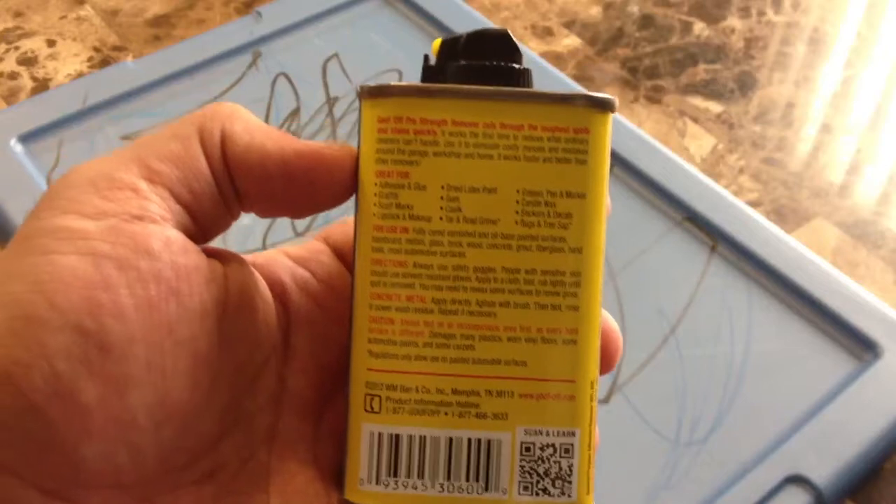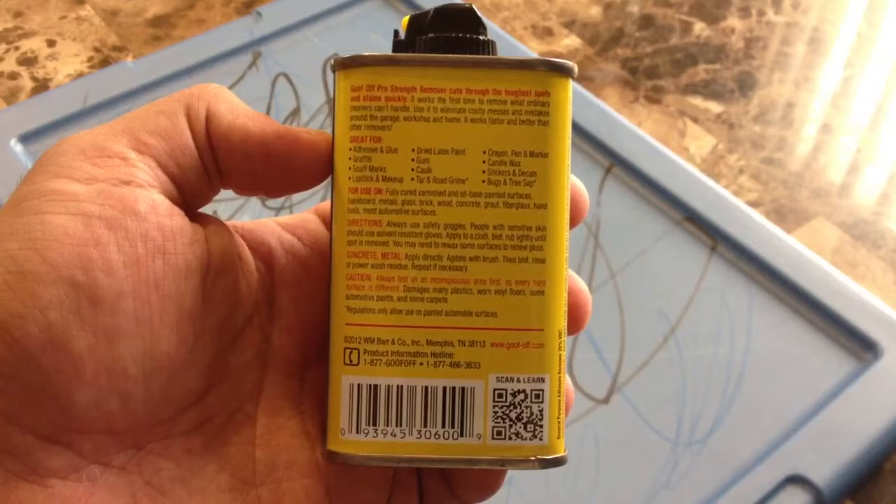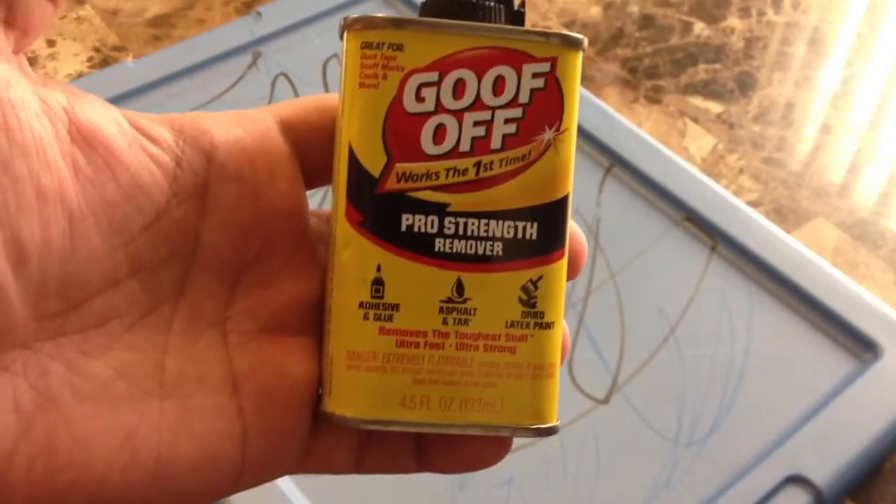That's quite a lot of things. So I thought, you know what, I'm going to make a video — and probably do several videos on this product — to see what kind of stuff it can really remove and how easy or difficult it might be.